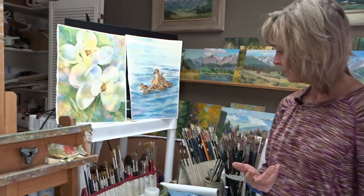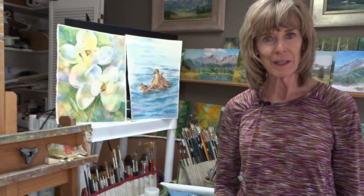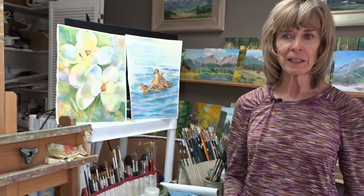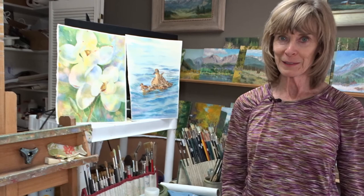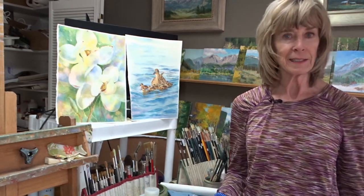I can't think of anything else to tell you except take your enthusiasm with you — you might need it. Your ability to paint fast will get better, believe me it will, and you're going to have fun out there. So why don't I pack all this stuff up and let's go out.